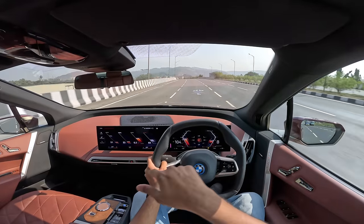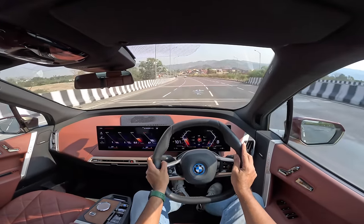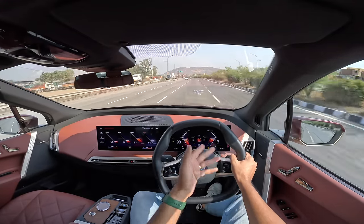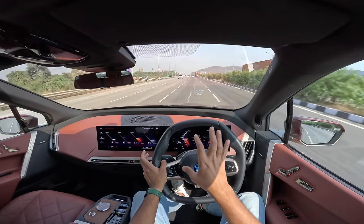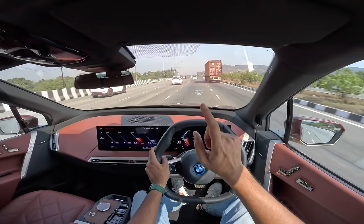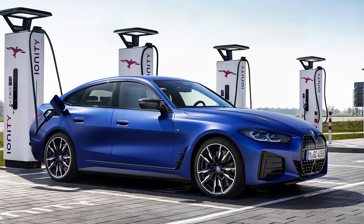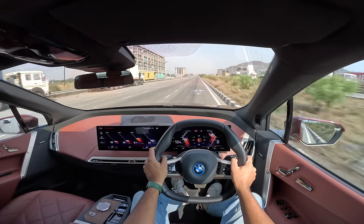There are no paddle shifters here. Regen has three modes — inside the menu you have to go between low, mid, and high, but it has adaptive regen which means depending on the condition it will automatically regen. If it realizes there's someone ahead or I'm driving in the city, it will automatically start regenerating more aggressively. This uses a similar platform as the CLAR architecture — it's an evolution of that platform, but this is a born electric platform. It is BMW's fifth generation electric architecture. The i4 and 3 Series, as well as the i5, i7, 5 Series, and 7 Series, share their platforms — they are not born electric.